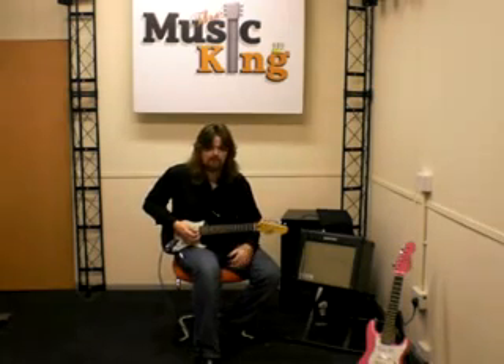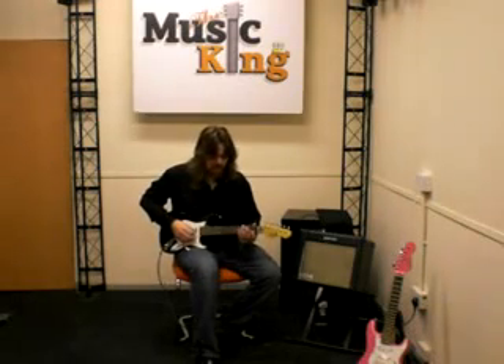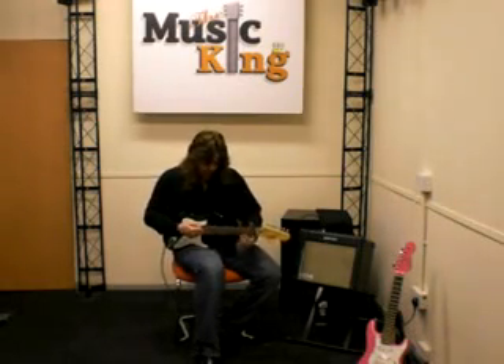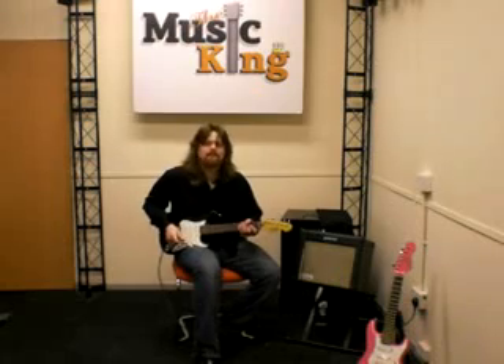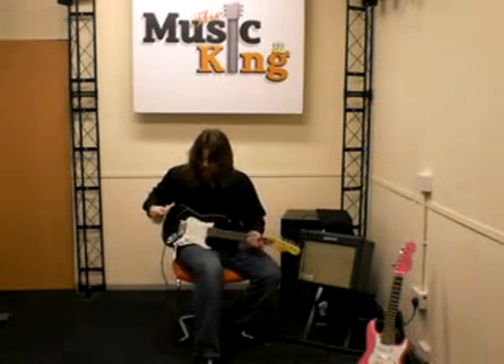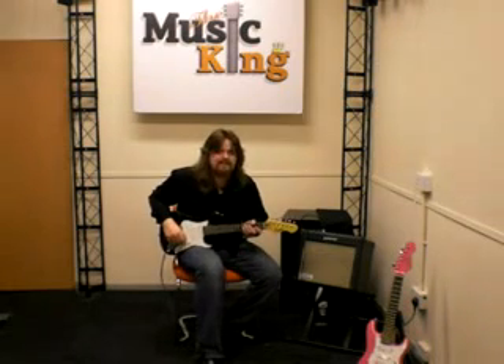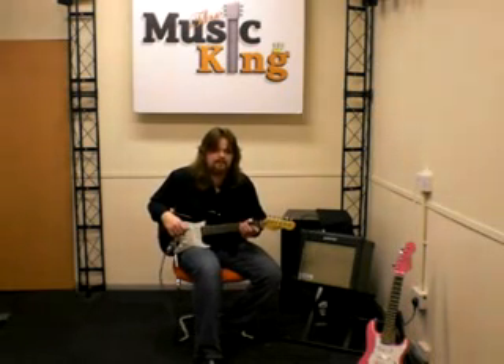So this guitar can really rock as well, and of course you've got the vibrato unit here so you can do all your dive-bombing tricks as well. This guitar comes in pink or in black and it's also available as an electric guitar outfit with an amp and lead and everything else included.